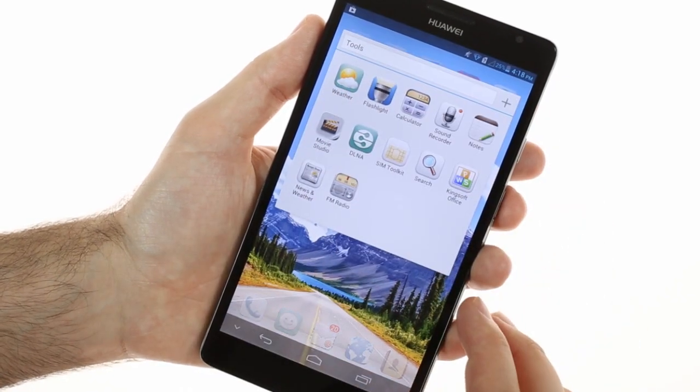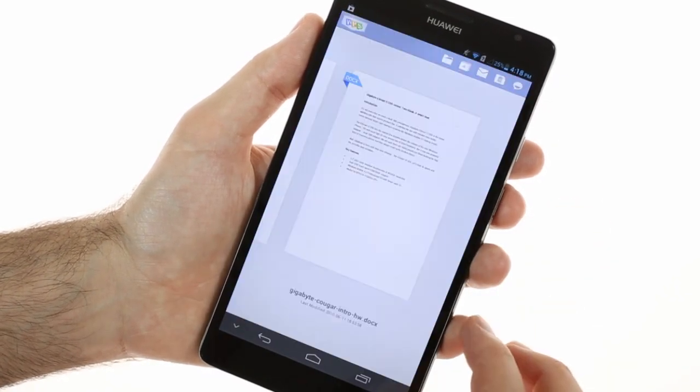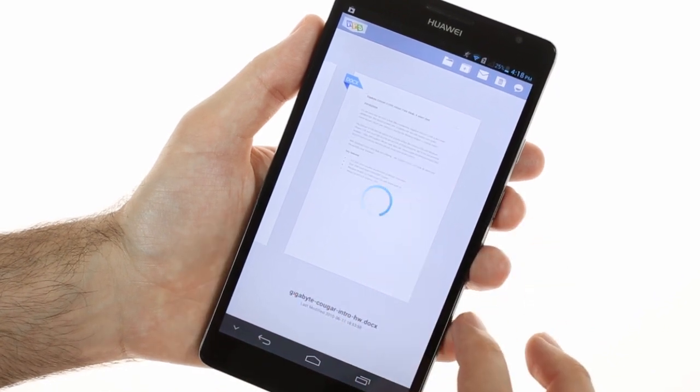The Ascend Mate comes with a full-featured Office package that supports reading and editing Word, Excel, and PowerPoint documents.